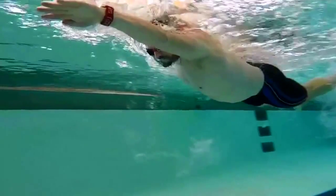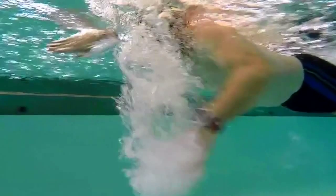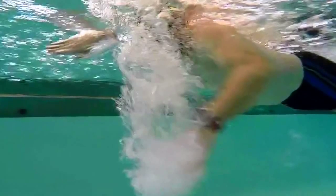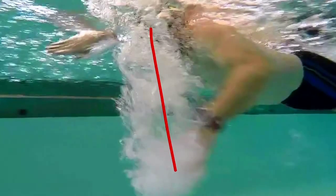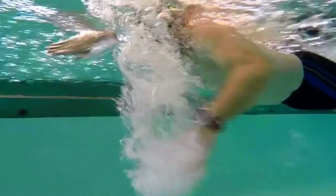Good position there. Good core connection on the right side. Again, we can see your water going straight down — we would like for that water to be going in that direction with less bubbles.